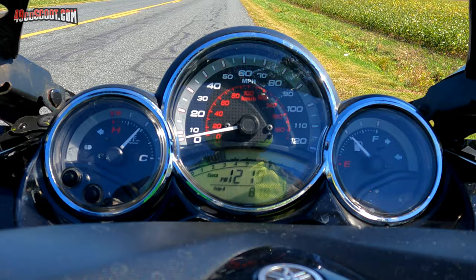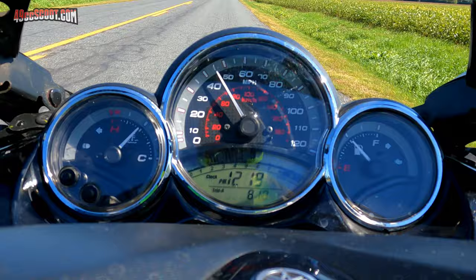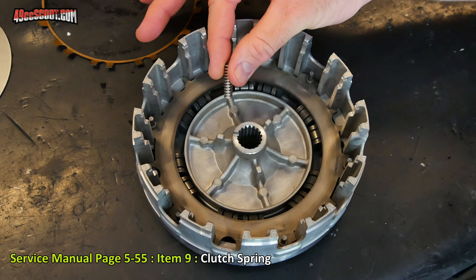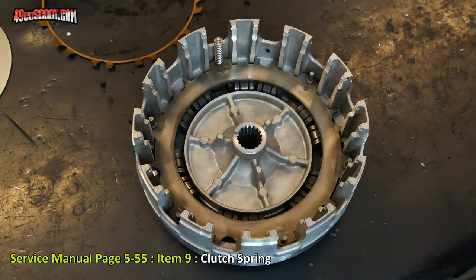I've never been happy with how the T-Max accelerates from a stop. Even with lighter weights in the stock variator, RPM stays very low until 25 to 30 miles per hour, so it doesn't take off very quickly. I installed a Melosi clutch kit and replaced the clutch springs with the stiffest springs from Melosi, designated for racing use. I was a little worried the stiff springs would be too aggressive for street use, but I thought they would get RPM up off the line.